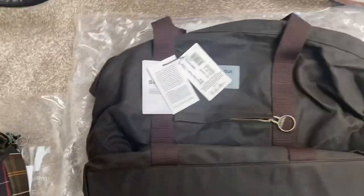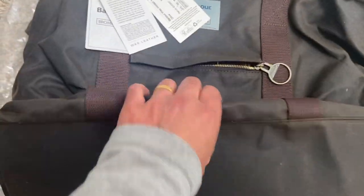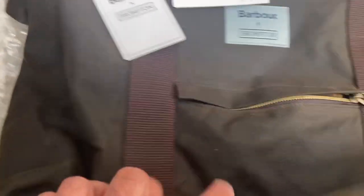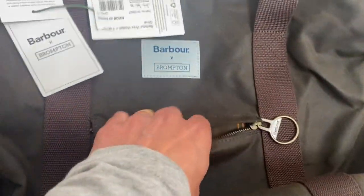Now the bigger bag, I've got to say, is pretty good quality. It's pretty well made, and it's got the labels here just saying it's the Barber X. It does have a little pocket on the outside, which has the pattern on the inside, which is pretty nice.